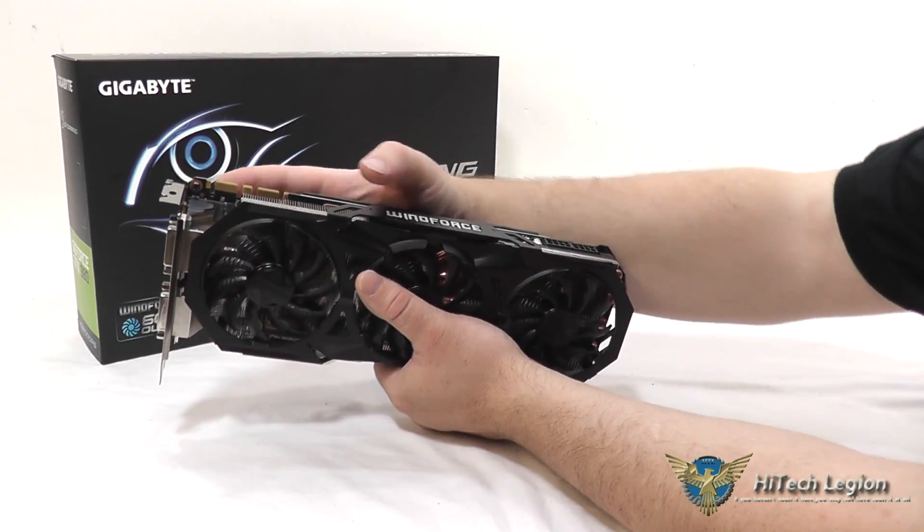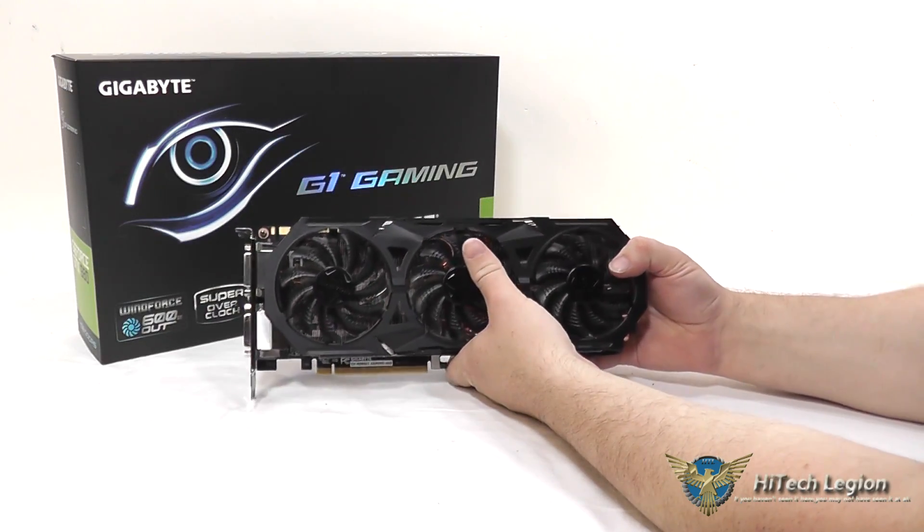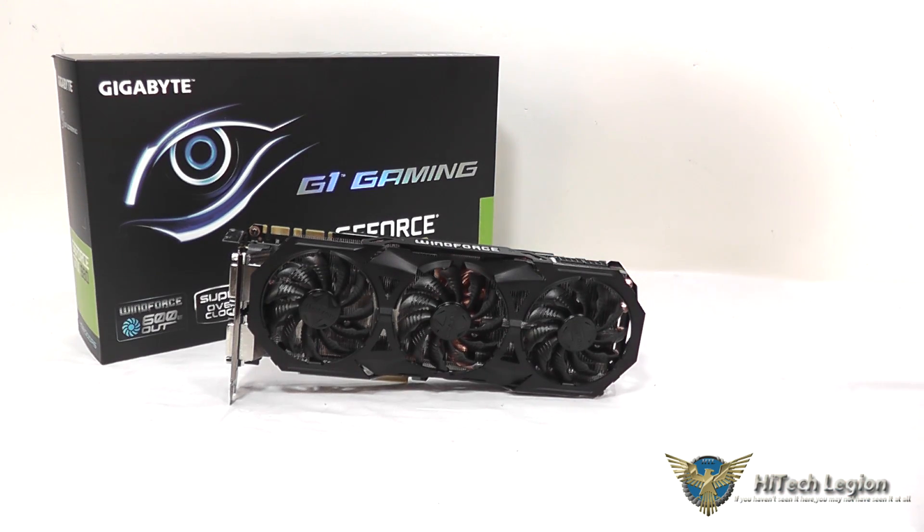There are two SLI connectors on the top and two 8-pin power connectors. The cooler worked really well and installation was very easy. The two 8-pin connectors provide plenty of power, and we were able to get a decent overclock beyond the factory overclock. However, my 2560x1600 monitor failed during overclock testing, so I had to revert to a 1080p monitor. Keep that in mind: all stock numbers are at 2560x1600 and the overclock numbers are at 1080p, so the frame rates are significantly higher in those tests.